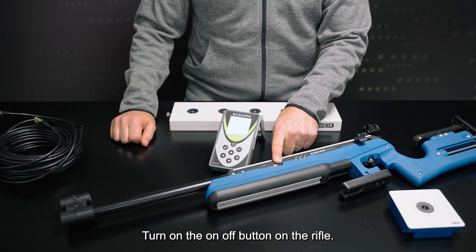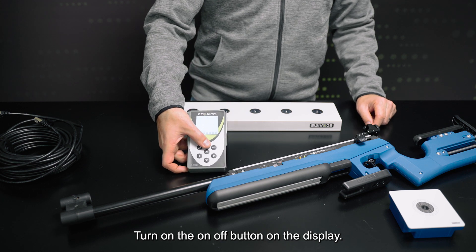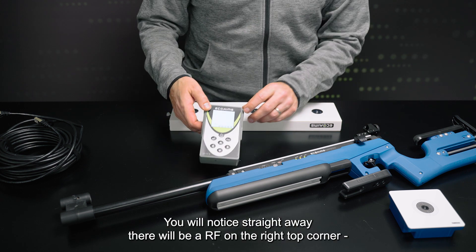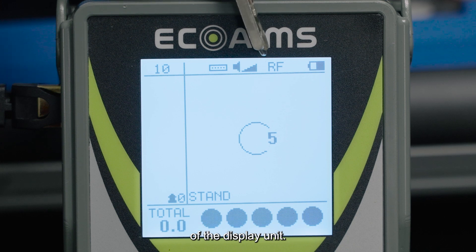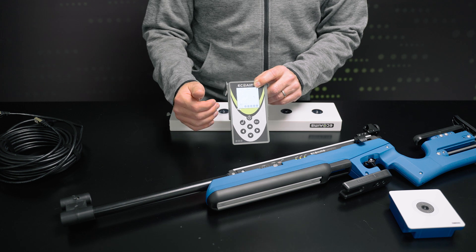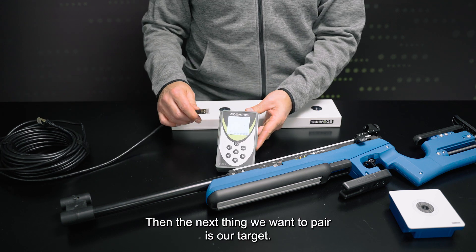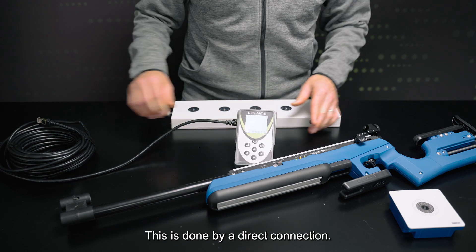We'll turn on the on/off button. You'll see straight away that there'll be an RF indicator in the top corner of our display unit. This means that the gun and the display unit are now paired. The next thing we're going to want to pair is our target, which is done by a direct connection.